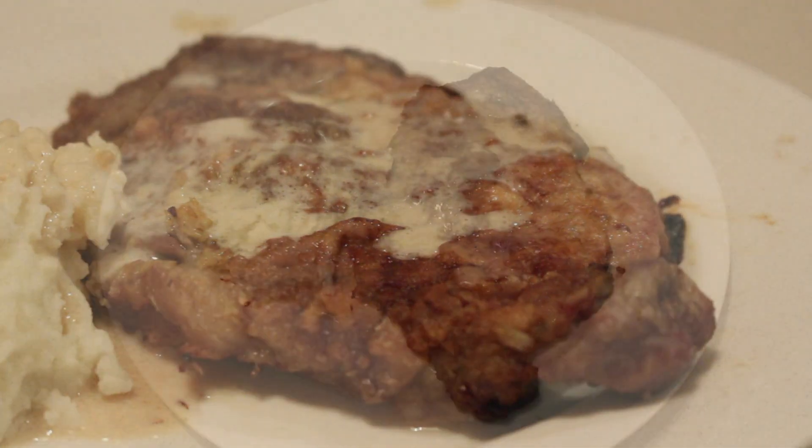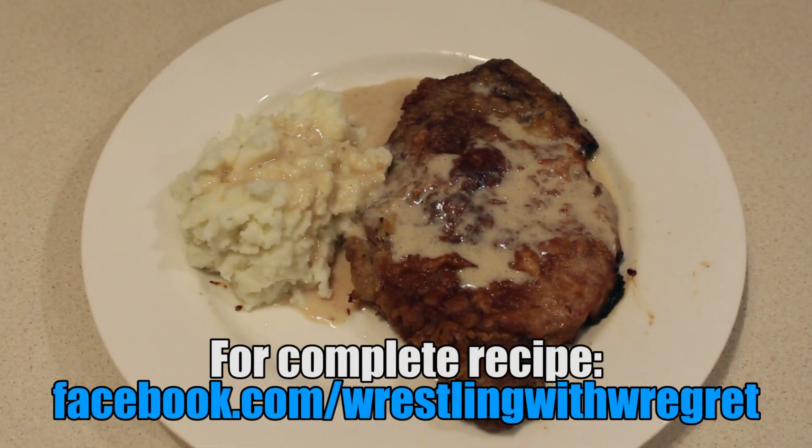So good you'll swantonio mama. For the complete recipe, check out the Wrestling With Regret Facebook page. Be sure to thumbs up this video, subscribe to Wrestling With Regret, and buy the t-shirts at ProWrestlingTees.com.